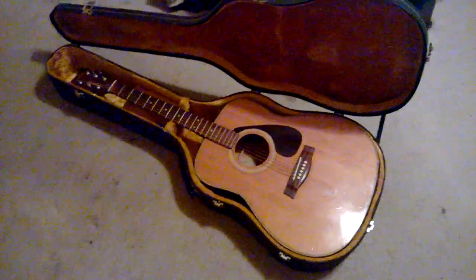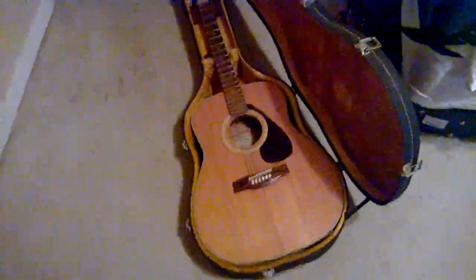This is my dad's acoustic — let me bring it down here. This is the one I took with me to Kansas City. It's a Yamaha FG 335, from when he was around 18, so somewhere in the 70s I think. This is a really, really old guitar and it is his baby.